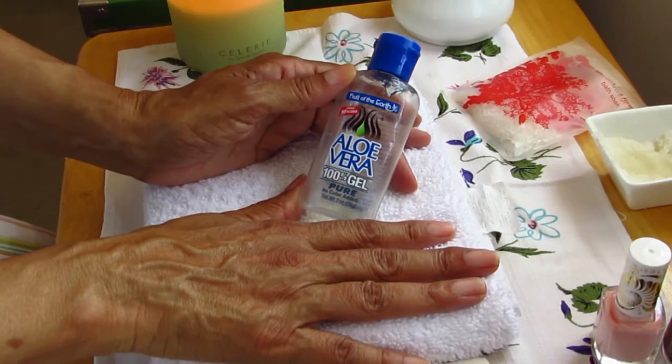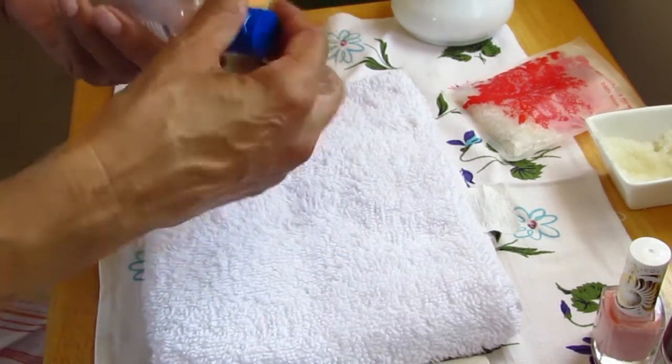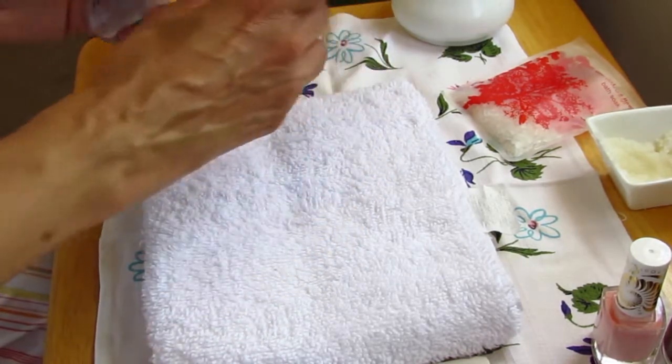As water evaporates, the skin and nails lose hydration and dry out, so I'm using some pure aloe gel to add an extra layer of hydration that won't evaporate.